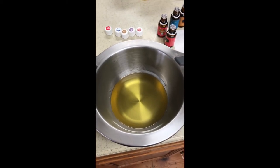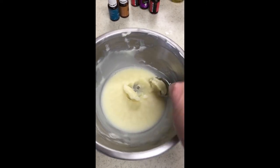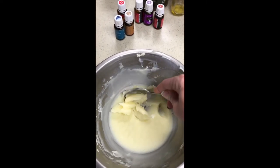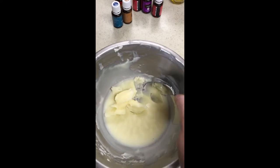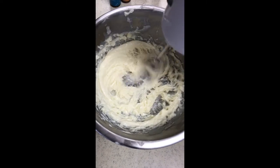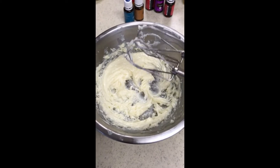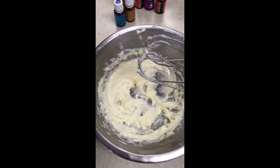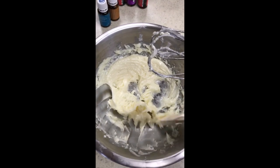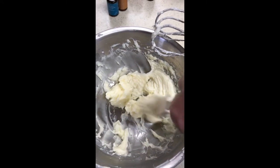Okay, here we go. This is the hardened, out-of-the-refrigerator version and I'm just going to go through here with a spoon and break this up to get it ready to whip with the hand mixer. I'm going to take the spatula and scrape down the sides. If your room is really warm, you may want to put it back into the fridge and harden it up a little bit more.